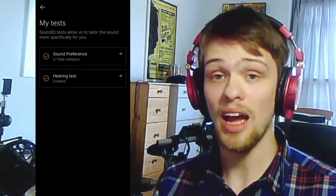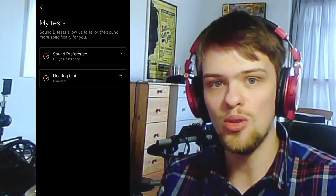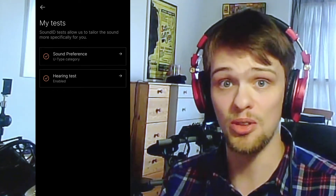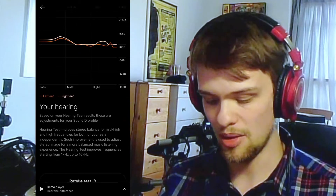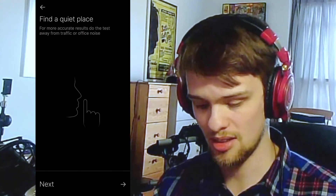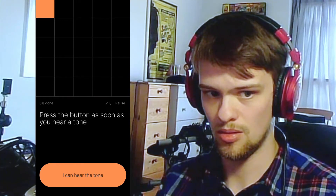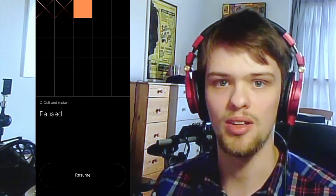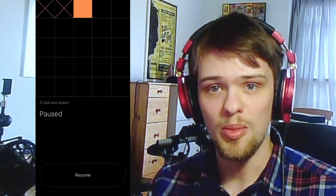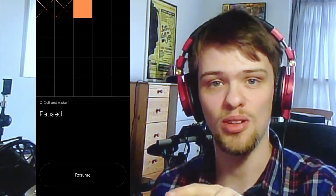The next part is the hearing test. As well as being able to correct for the headphones you're wearing, it can actually correct for your own hearing — the way your individual ear hears. It will correct for whether you've got some possible top-end hearing loss. Lots of music professionals do suffer from tinnitus. The test confirms you're on the right headphones, makes sure you're in a very quiet place, and has you press the button when you can hear a tone as it raises in level. It's learning where your hearing is weakest and strongest and will provide a frequency response of how your ears hear.